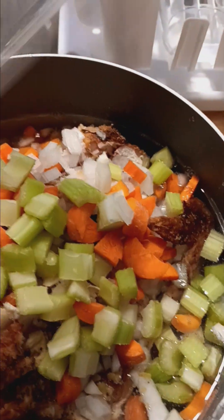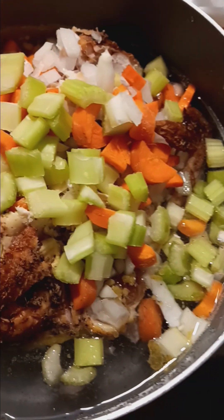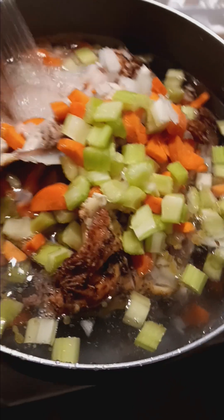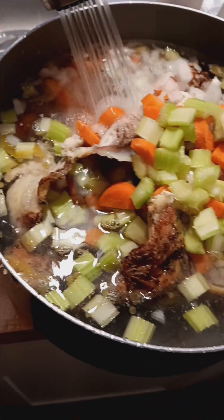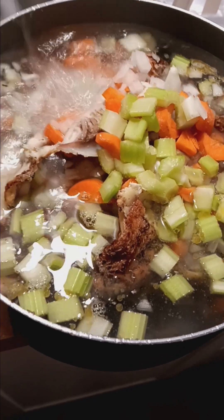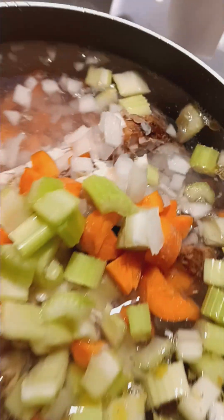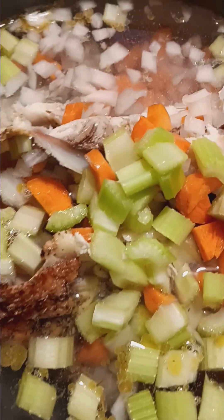My daughter was wanting chicken noodle soup, but I just may do chicken and rice because they're both pretty much the same thing. Now I have my onions, my carrots, my celery into my chicken broth pot. We want to fill it up as much as we can, trying to completely cover up the carcass.